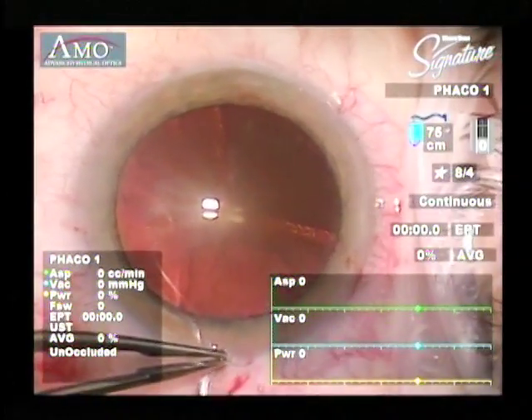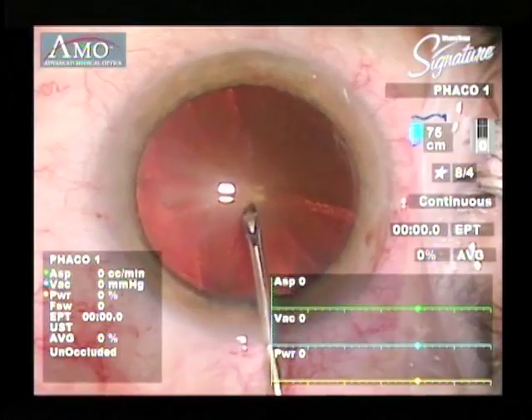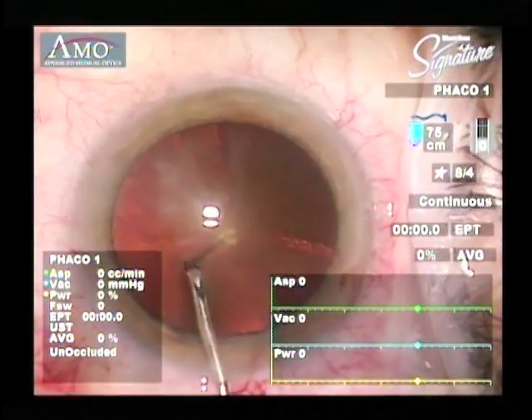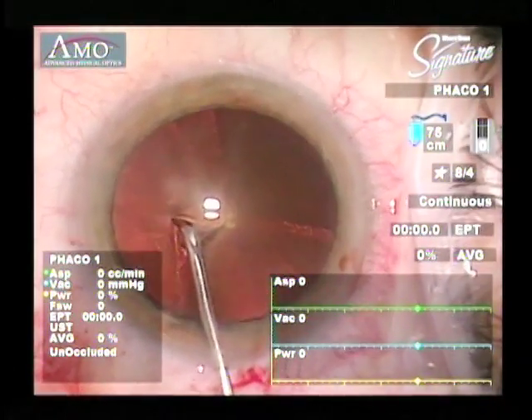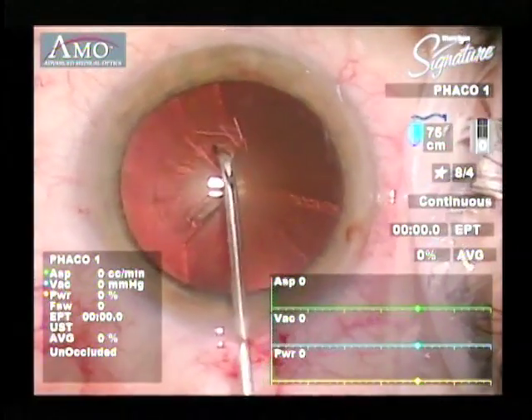After we've made our incisions, we begin the capsorhexis. The ideal capsorhexis is about 5mm in diameter. This will cover the edges of the intraocular lens and help prevent capsular opacification.